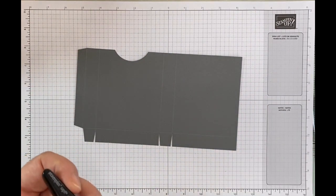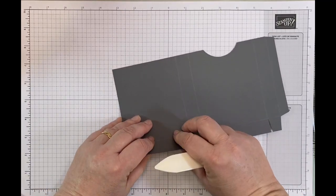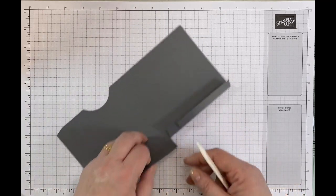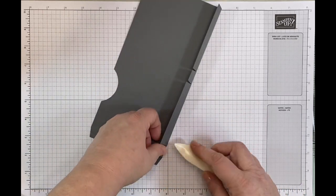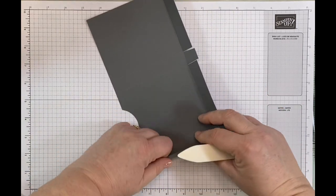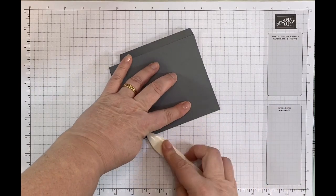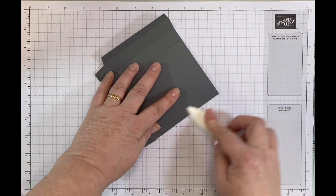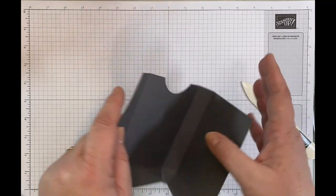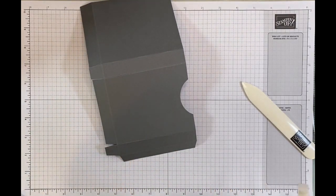So now I'm going to get my bone folder out and burnish. When I was thinking up these projects, these are definitely colours I wouldn't normally use — I wouldn't normally have picked three colours from the neutrals. I do love the neutrals collection but it was quite interesting coming up with a colour scheme for this. I do love greys with pinks personally; I just think they look so lovely together. So now I'm going to put some tear and tape just on this part of the box.